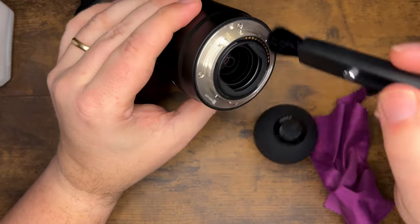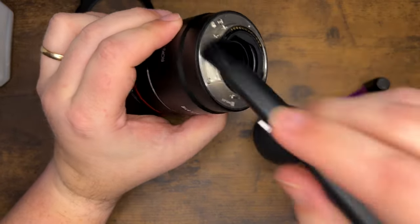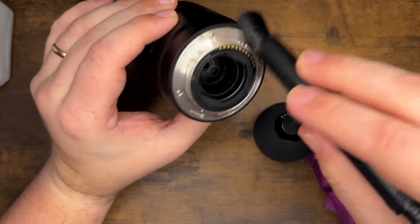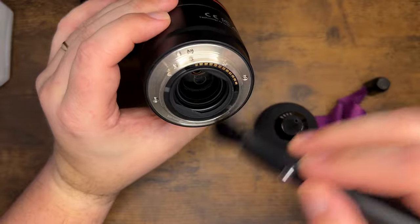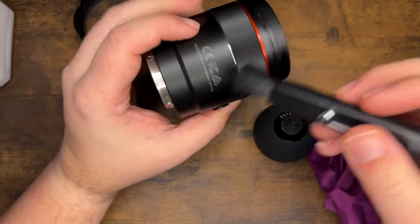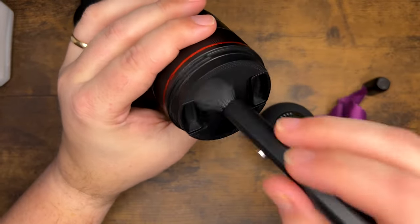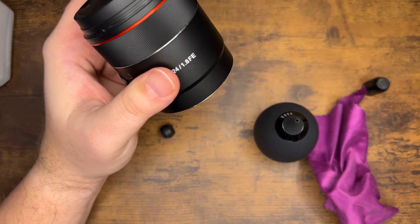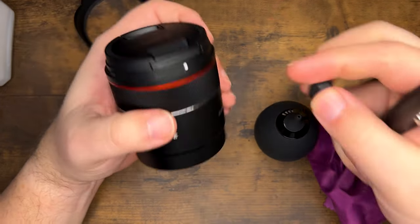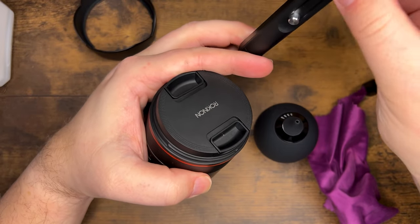Optionally you can use the brush on the lens pen instead of the rocket blower to gently get off any weird dirt. Sand is a bad one — if you're in a sandy environment, make sure you go over your lens with a fine-tooth comb because sand is very, very bad for camera gear.